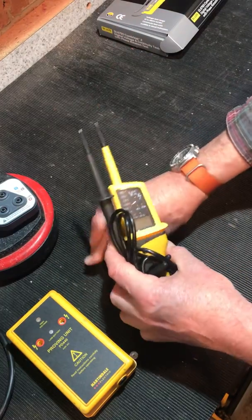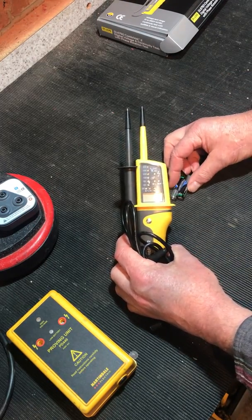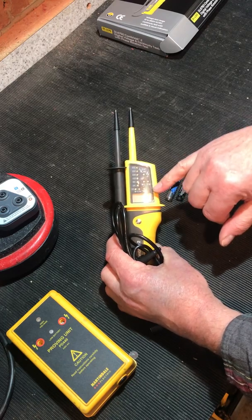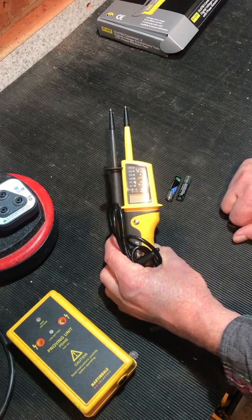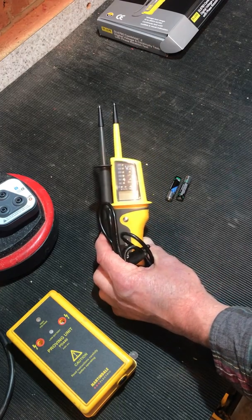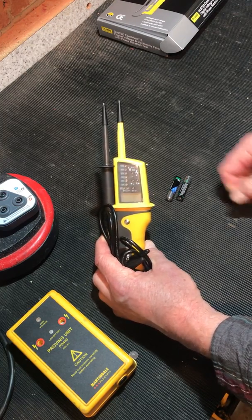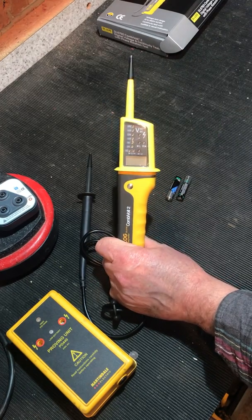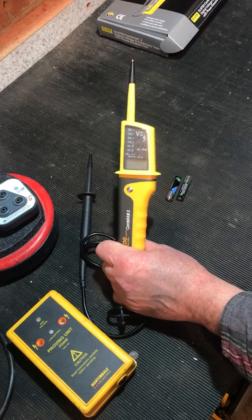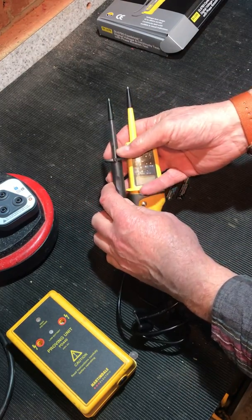A quick run through the specifications: a 24 to 690 volt DC and AC range, audible signal for continuity and voltage, priced somewhere around 55 to 75 pounds depending on where you search. It can be used for up to 30 seconds every 10 minutes before overheating. With a single probe you can measure voltage between 100 and 690 volts.